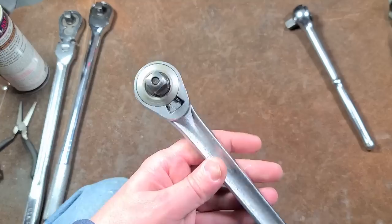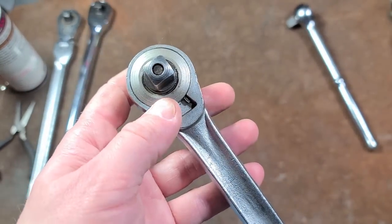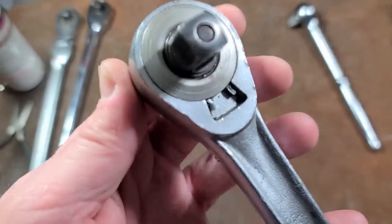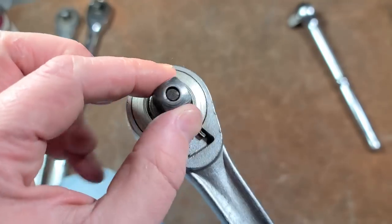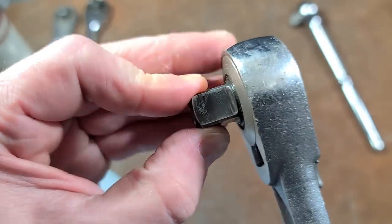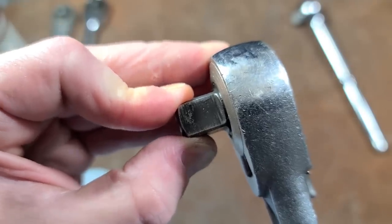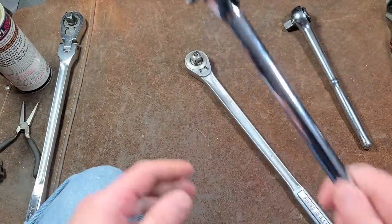Comments on that video mentioned Craftsman's that had the machine metal ring. And when I saw this Craftsman and saw this machine metal ring, I immediately knew what they were talking about. Just a way better design. Simple E-clip that holds on a machine ring that holds the anvil in. Anvil play on this unit — it's a little sticky, but it's actually pretty good. Really good. It's not perfectly tight, but more than respectable.